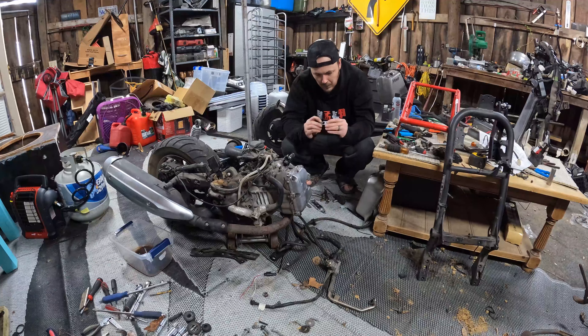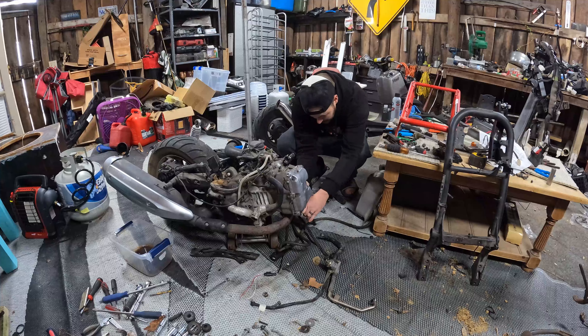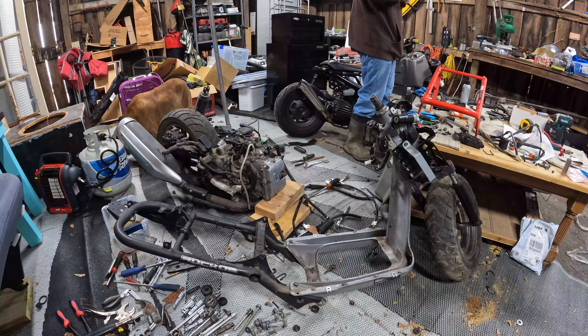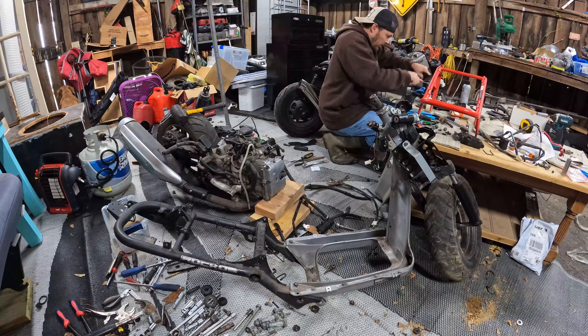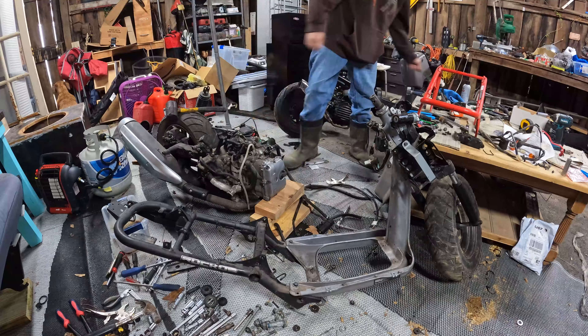Adjusting the motor mount a little bit. Going to talk more about that in a minute, but for the time being just getting it all set up.